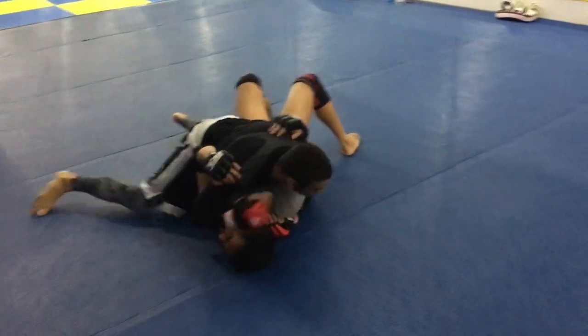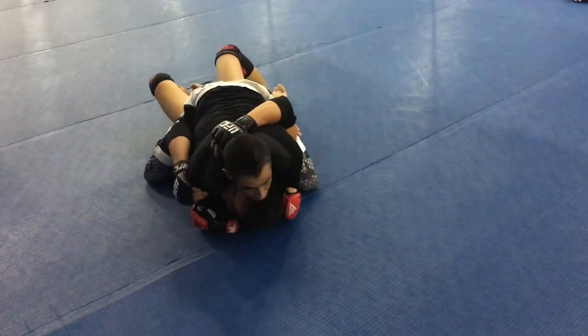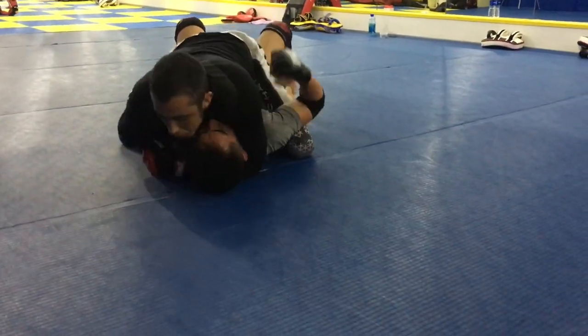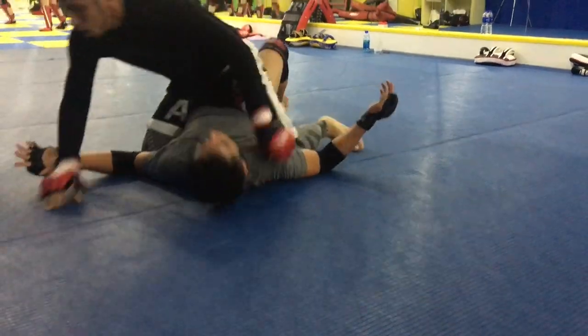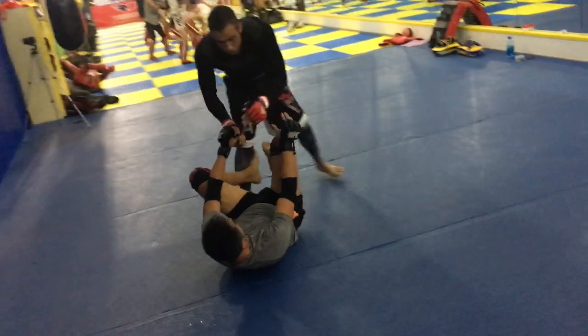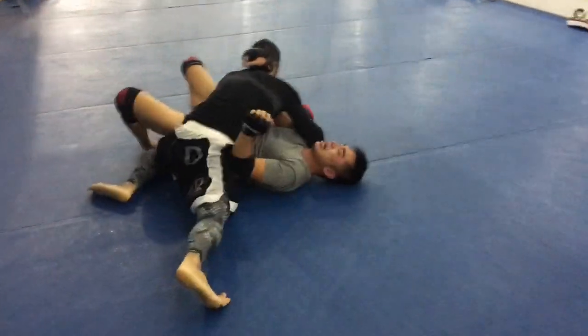The same guard pass once again — if it's not broken, no reason to fix it. Directly over into mount position. Quick small movements, and there's that no-gi Ezekiel choke that Angelo is so good at.